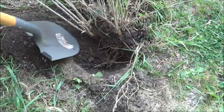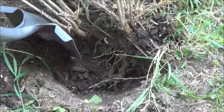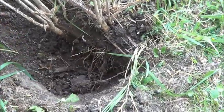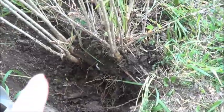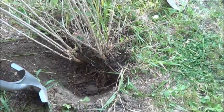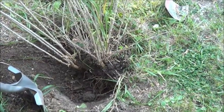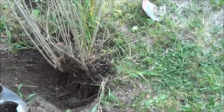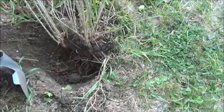It looks like the goji roots kind of went down more than anything else. There seems to be a little bit going sideways, but as Shox pointed out to me, that's kind of the lay of the land and how the water rolls off away from the house. It's taking a little longer to get this out than we expected, but we will get it done.